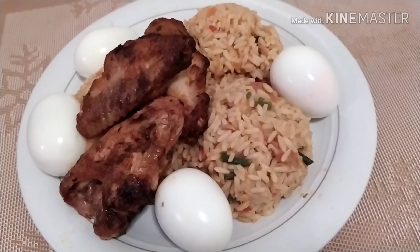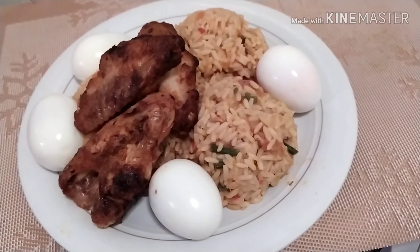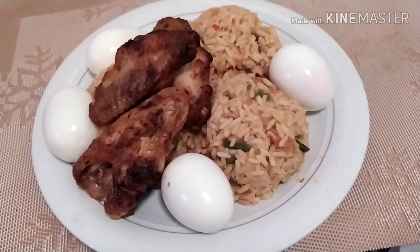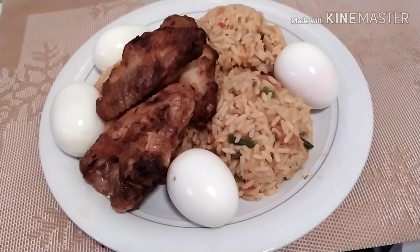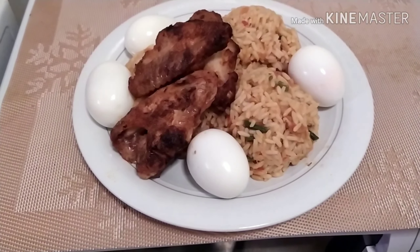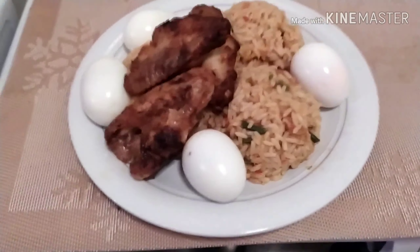It's a very simple and easy recipe, nice and good to make. If you find this video helpful, please don't forget to give a thumbs up, click the like button, subscribe, and share this video with your family and friends so they can gain a method or two from it.